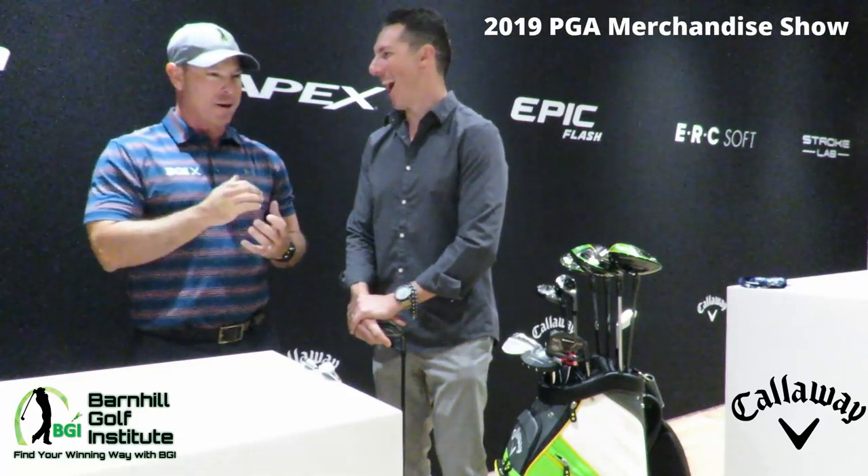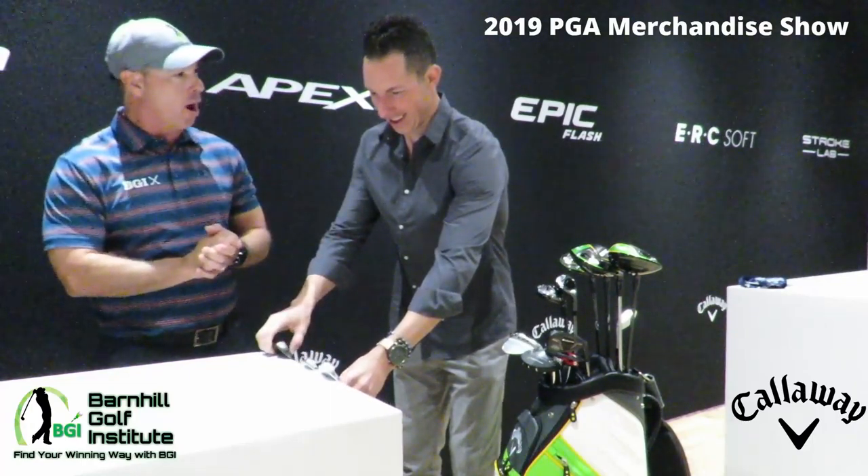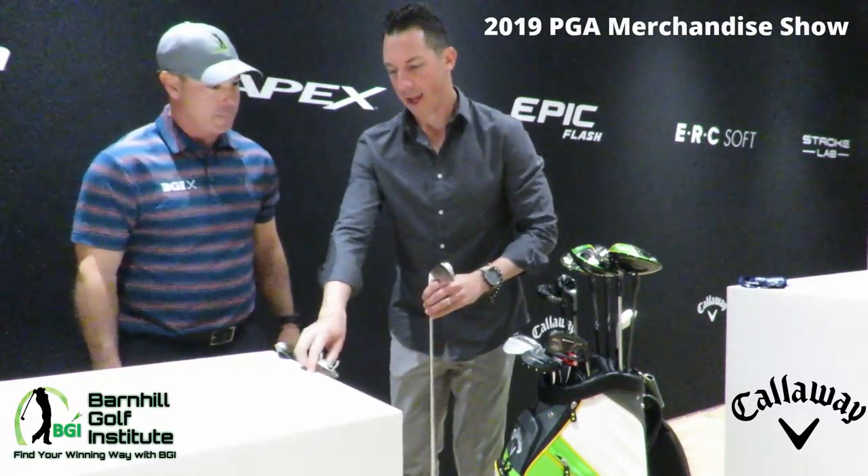I went around the whole range — it was about a mile yesterday. I ranked the top three irons: the Apex, the whole range, and then Apex Pro. So could you talk a little bit about the product — like the design, the science? What's different from last year and what's new about it? We're going to start with the standard Apex.